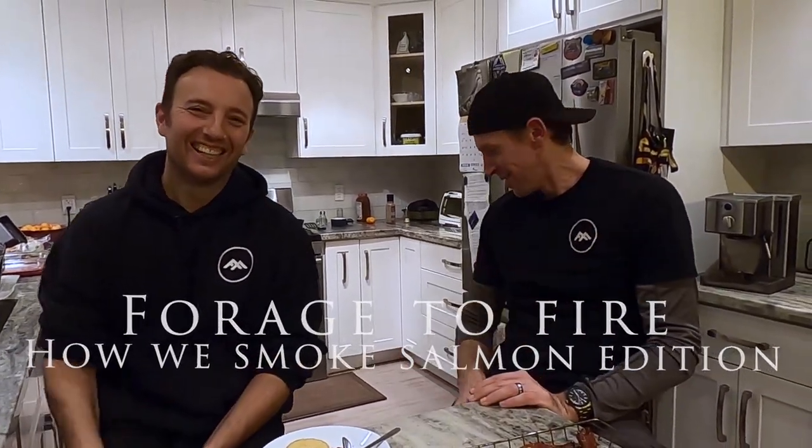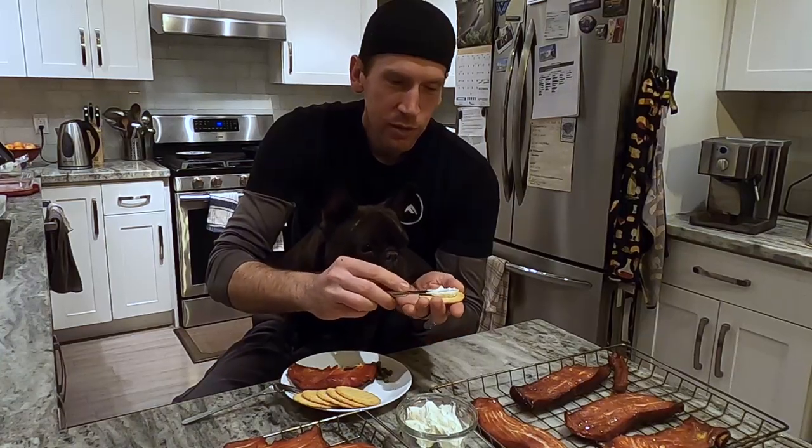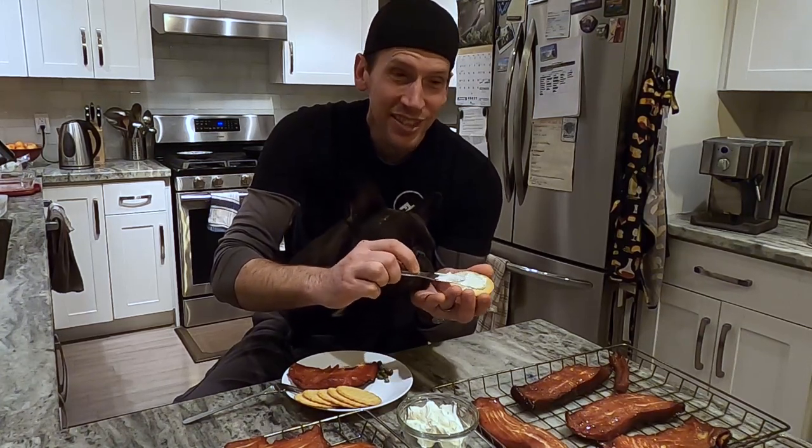I think that's it for this episode. We're going to sit here and eat all this salmon. Thank you very much, thanks for watching, thanks for subscribing — if you haven't subscribed already, please do. If you liked the video, hit that like button, that really helps us out. We'll catch you on the next episode. Quincy, would you like some salmon? Quincy loves cheese and she loves salmon.